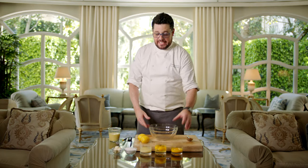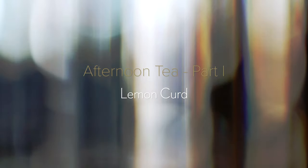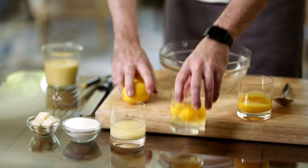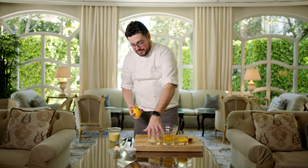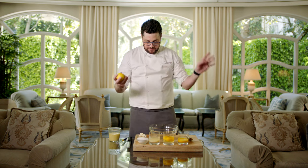Part of afternoon tea is really the iconic lemon curd. Lemon curd sounds so fancy, but the reality of it is it's just like a lemon pudding, so don't be intimidated. We have egg yolks, we have whole eggs, we have lemons, we have juiced lemons, we have sugar, and we have a little bit of butter — all of which is super simple.